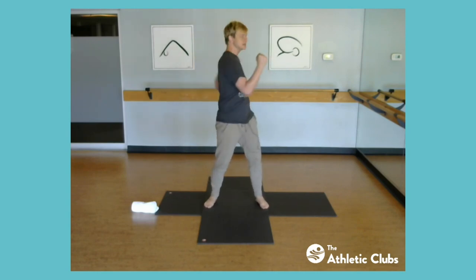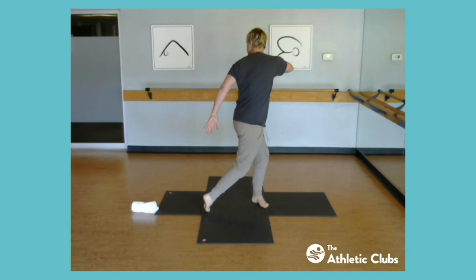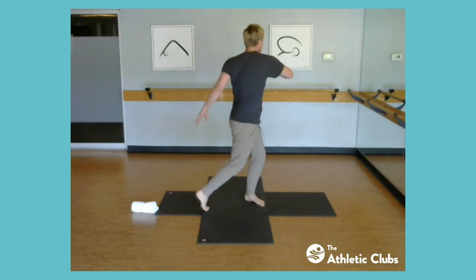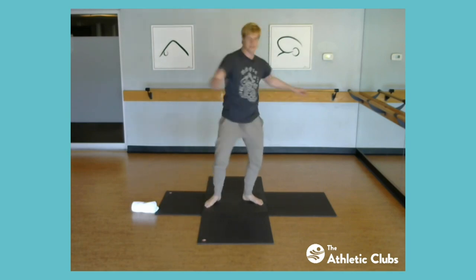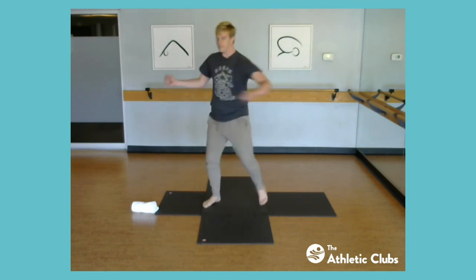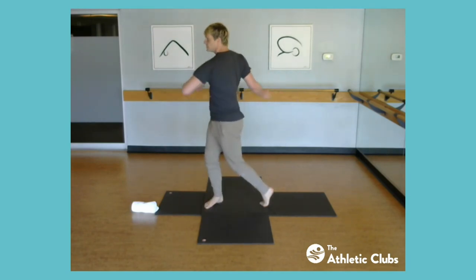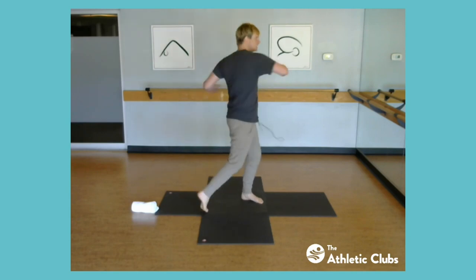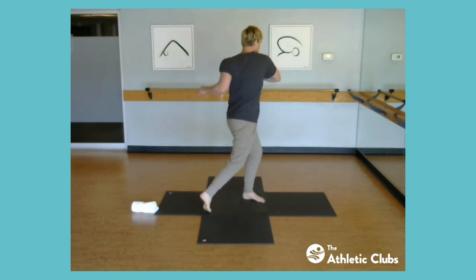Hands can be fist or open. Now we're going to add the leg — as we twist around, add the leg and even twist the head a little as you come to the other side. If you get too dizzy, go back to the first variation and find a focal point. A little dizziness is actually good — it challenges the equilibrium, makes us more stable, and works into the inner ear.